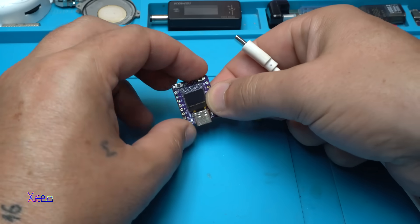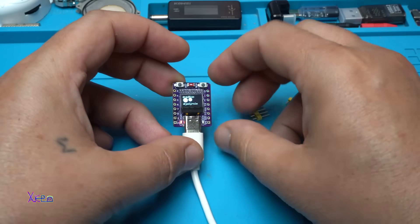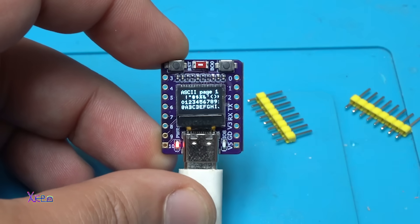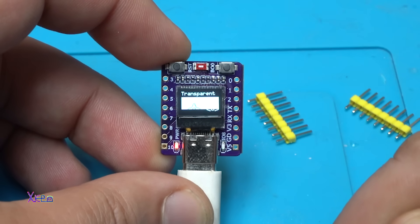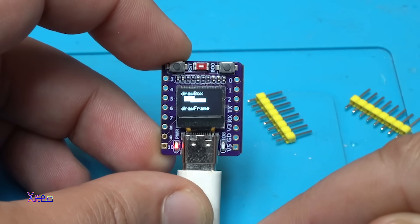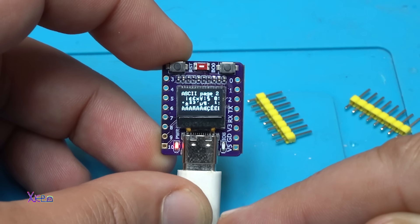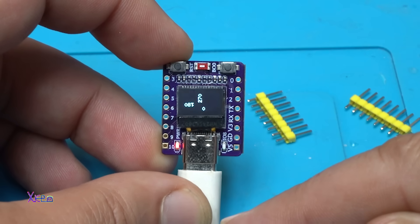I uploaded a new graphics test — take a look at what this tiny OLED screen can do. You can make a game, draw lines, display letters, and show moving patterns. Beautiful. I love it.